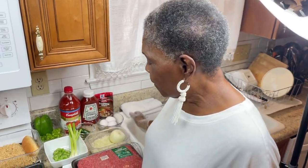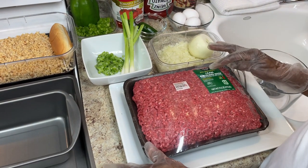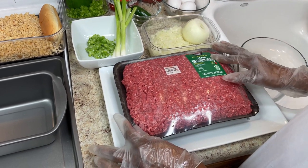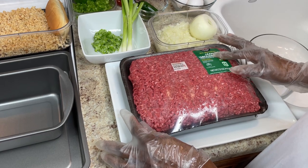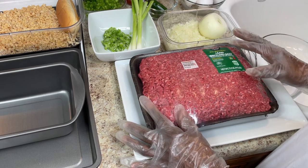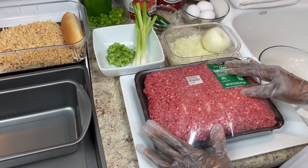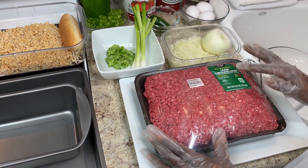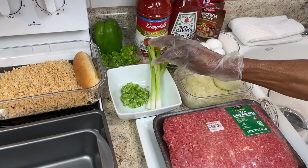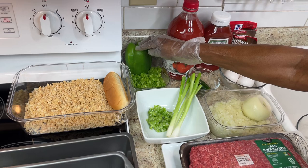I'm using 93% lean meat with 7% fat. I don't really want to use this because for meatloaf I think you should use 83% — it has a little more fat so the meatloaf won't be dry. 93% can make it a little dry, but I'm gonna try my best. This is all they had at Walmart. I'll be using yellow onion, green onions — all chopped — and a bell pepper.